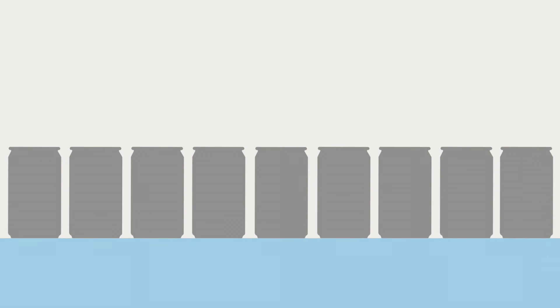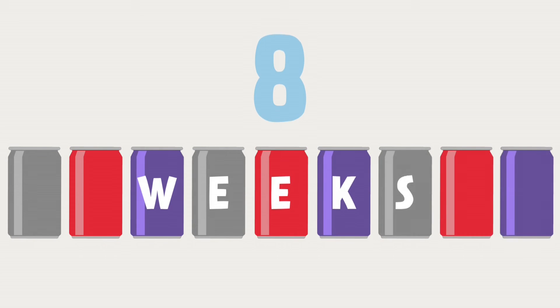Aluminium ingots are then rolled into very thin sheets at a rolling mill, ready to be made back into more cans, which can be back on sale in just eight weeks.